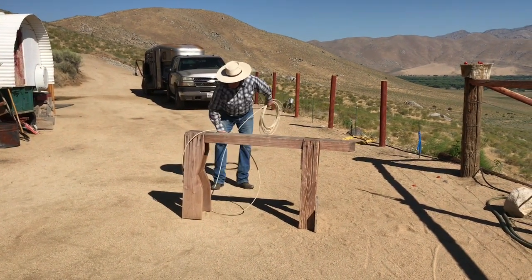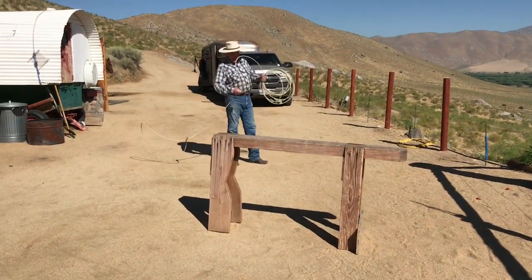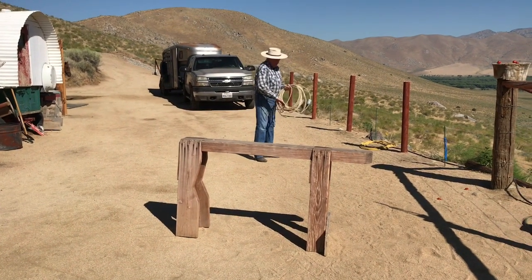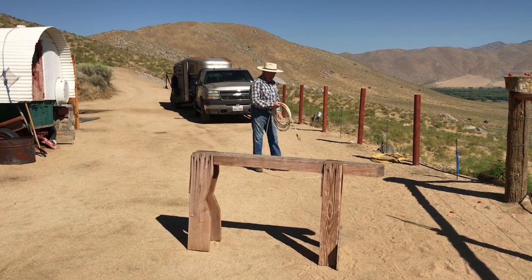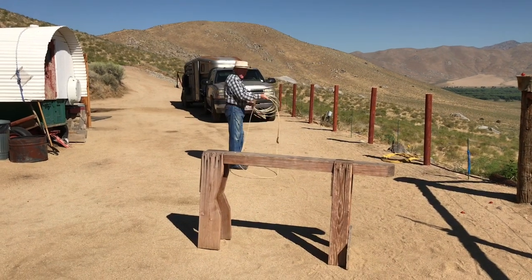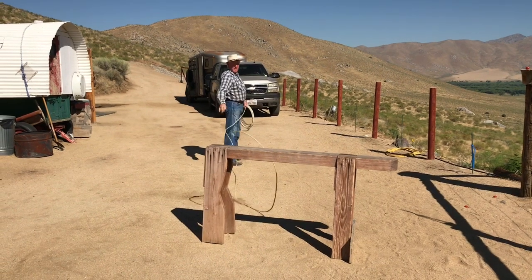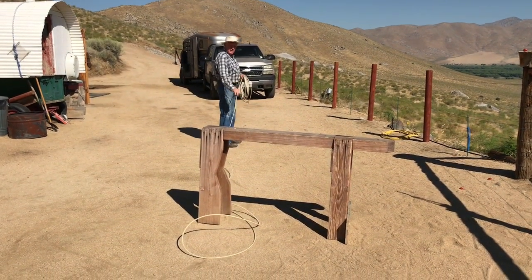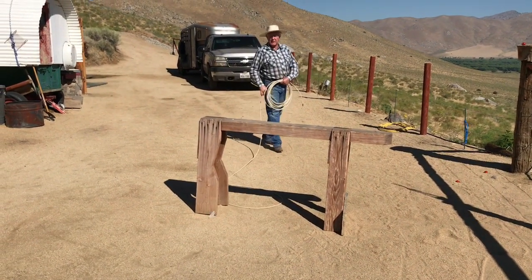There's one other thing you can use — the backwards delivery. Remember, everything's fair in the corral. Now, if you need to catch one hind leg and there's a committee — in other words, there's at least three of you roping — just take a small loop, swing backwards, and toss the rope looking at the hock. Now your header can move it a step and you can probably pick up the hind leg, if that's what you're after.